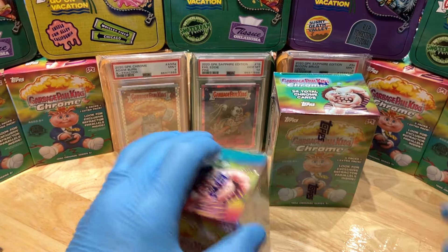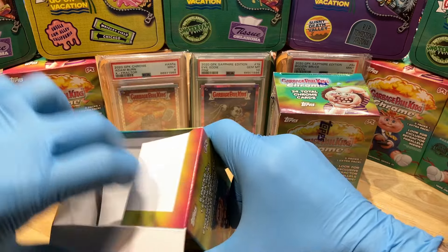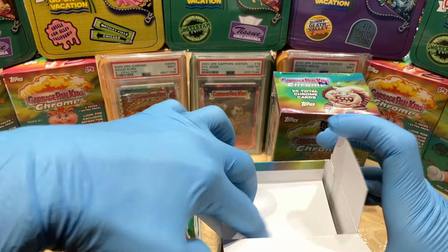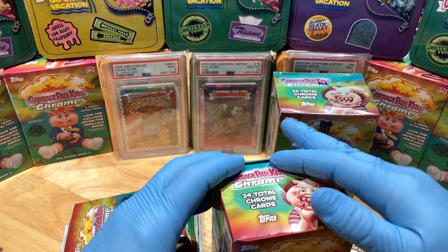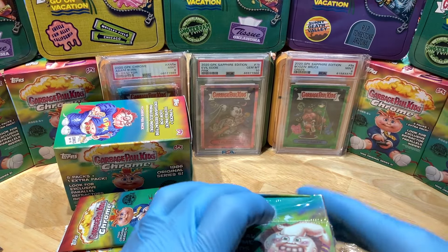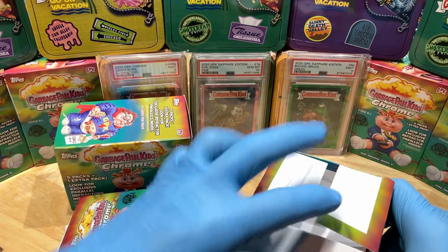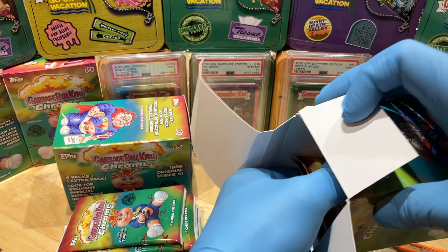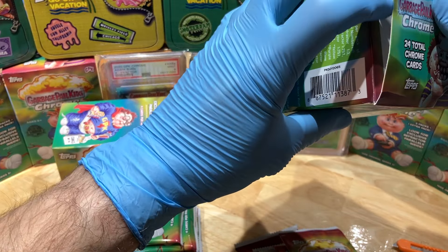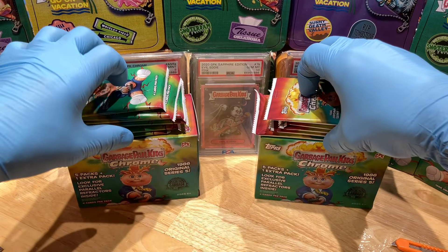All right, let's get this show on the road — Blaster vs. Blaster, let's see who wins. Out of series five blasters, I think I've pulled two atomic refractor atom balls, so that's kind of cool. I don't think I've pulled an autograph out of series five. I've pulled a couple of rose golds from the hobby boxes. I've been pulling too many refractors out of these blasters, so it's kind of a bummer.